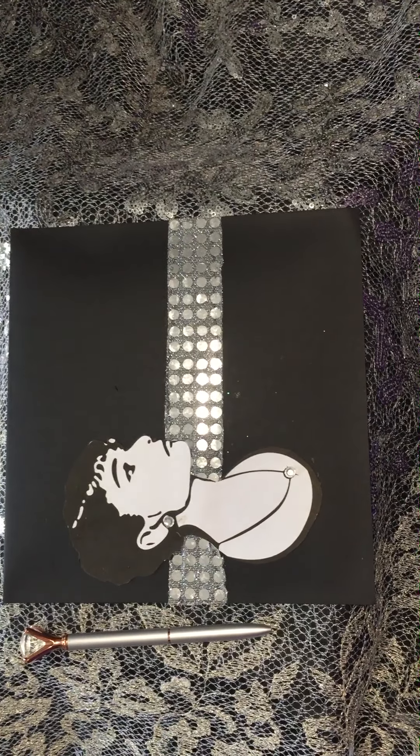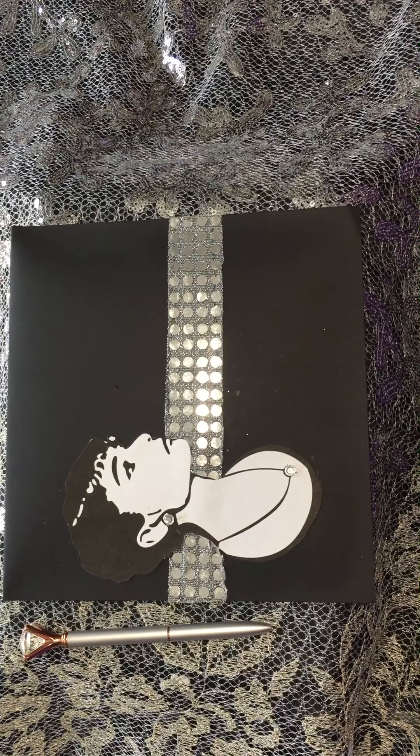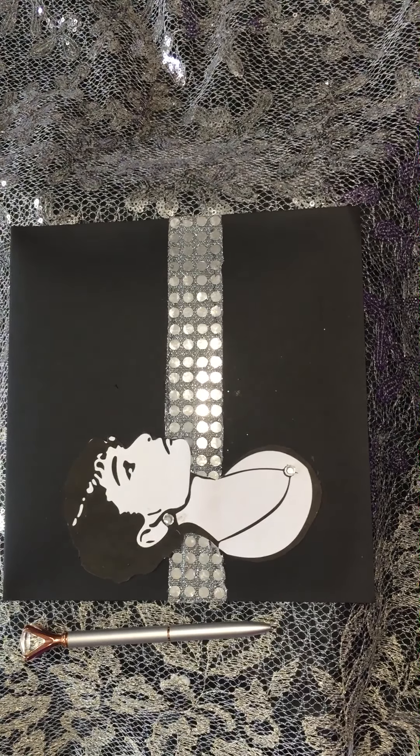A silver coin dot sequin fabric strip is glued across the envelope, and a duplicate image of Audrey Hepburn is placed across the silver coin dot fabric. My entry has been completed and will be shipped soon. I hope you enjoy viewing.